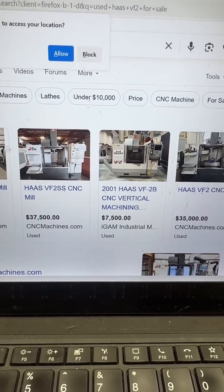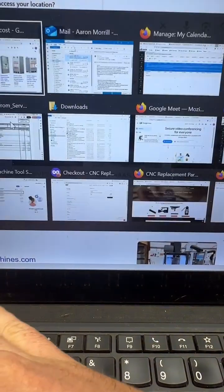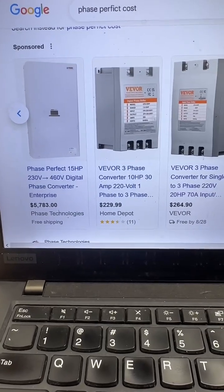Machine shop startup cost. A used VF2 — $7,500, assuming it's good. Phase converter — there are different models, but let's say it's $6,000.